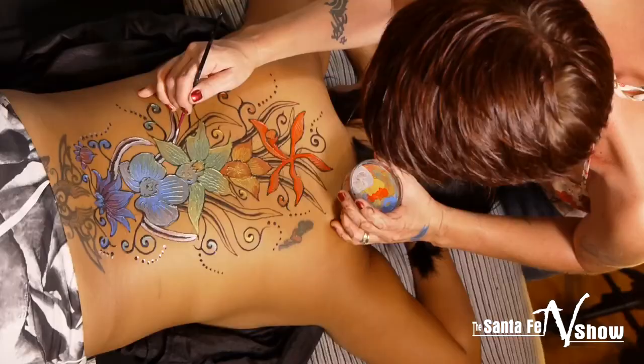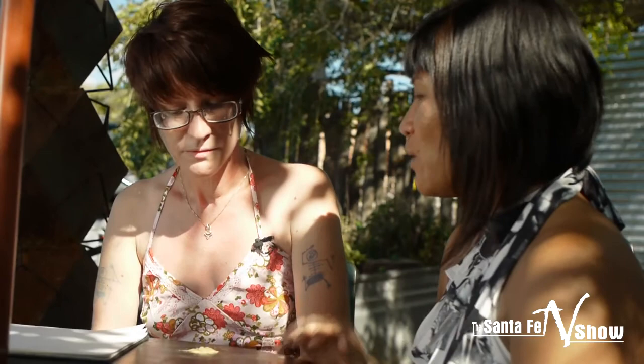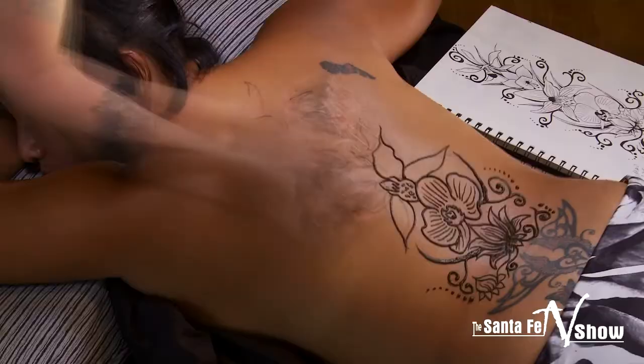How long does it last when you put it on your body? On your palms or the bottom of your feet it gets really dark and lasts anywhere from three to four weeks. Other places, like below the chest or neckline, about two weeks. So this is kind of like a way to test out a tattoo design, which is pretty cool.